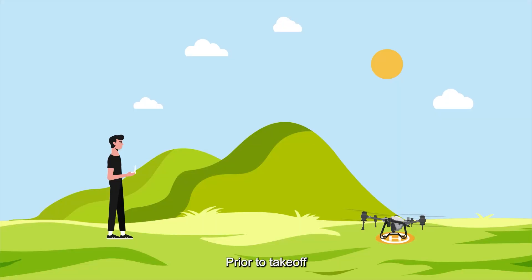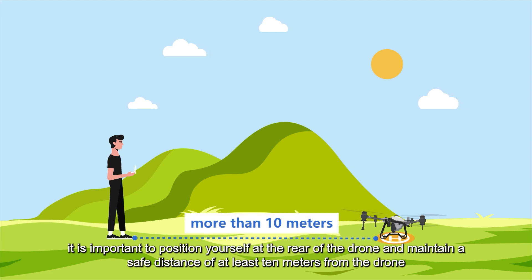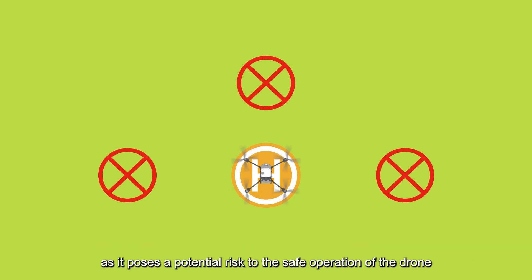Prior to takeoff, it is important to position yourself at the rear of the drone and maintain a safe distance of at least 10 meters from the drone. Standing on either side of the drone or at the front is strictly prohibited, as it poses a potential risk to the safe operation of the drone.